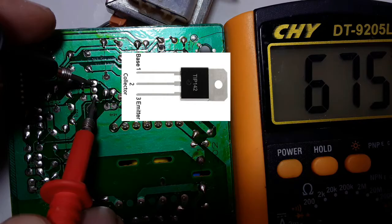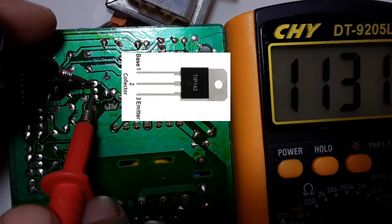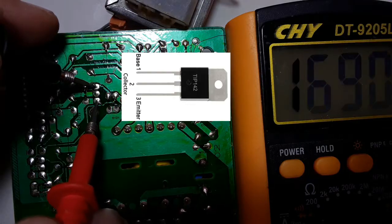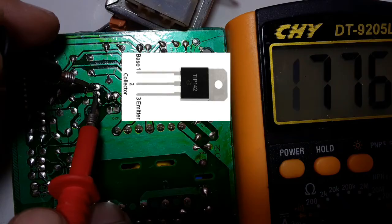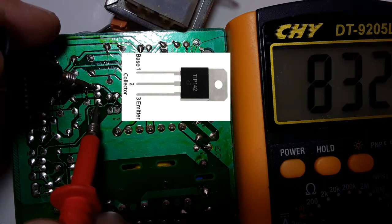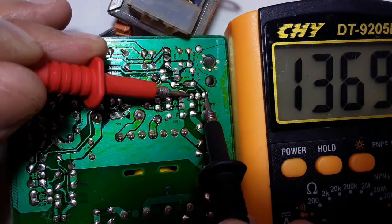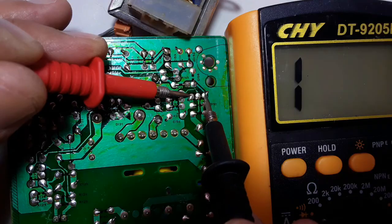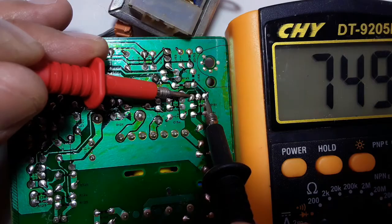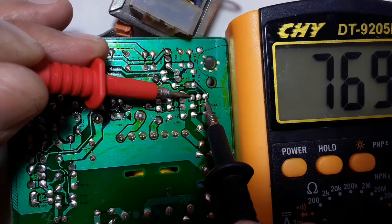This is a PNP transistor. Why? Because we moved the red probe of the multimeter while the black probe stays constant in the base. When you move the red probe and the black stays in the base, this means it is a PNP transistor. And for the NPN transistor, we move the black probe between base, collector, and emitter and get a reading.